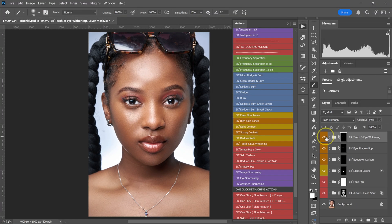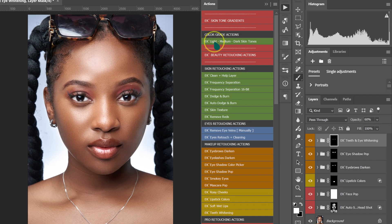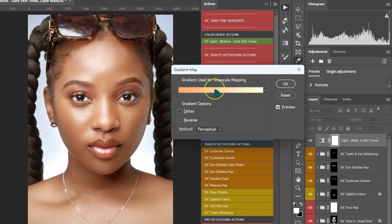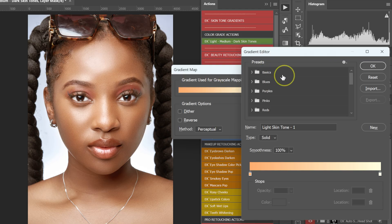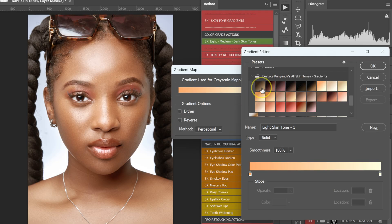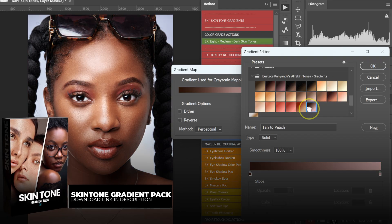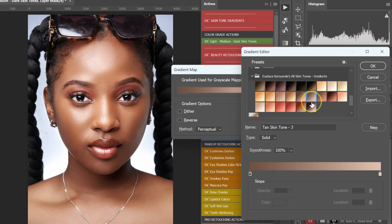Retouching your photos without color grading them is like cooking a great meal and forgetting salt. Let's color grade this photo real quick. Go to your Actions panel, on Color Grade Actions select Light, Medium, Dark Skin Tones and left click on it. The Gradient Map panel will pop up — click on Gradient Editor, then go down to skin tone gradients and click the icon to open it. Browse through these skin tones to see which one works for your image. These gradients are from my Skin Tone Gradient pack — links in the description. Select one you like and click OK.